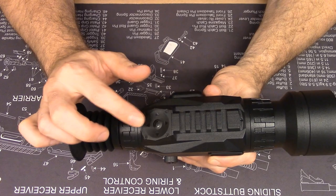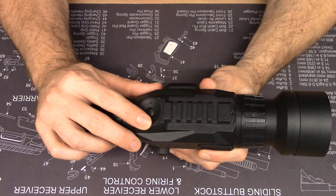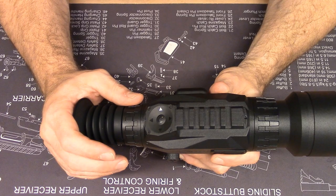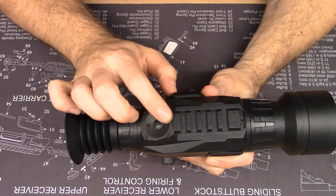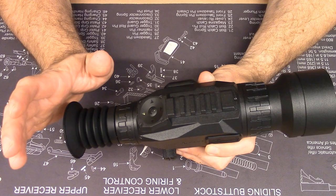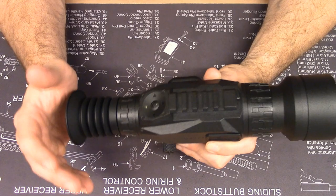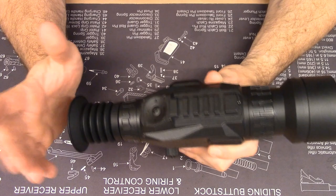The four outer buttons allow you to navigate the menus. When not using the menus, you can record a video by pressing the right arrow key and stop recording by hitting it again. Tapping the left arrow key cycles through day mode, black and white night mode, and green night mode — which can be easier on your eyes depending on preference. Tapping the up and down arrow keys activates digital zoom from 1x to 8x. With a base optical magnification of 4x, that's an effective zoom range of 4x to 32x.